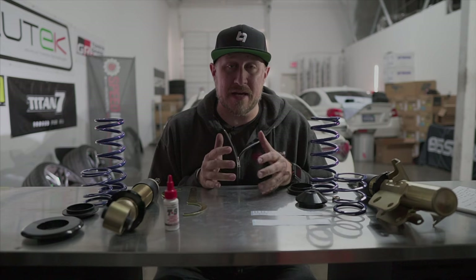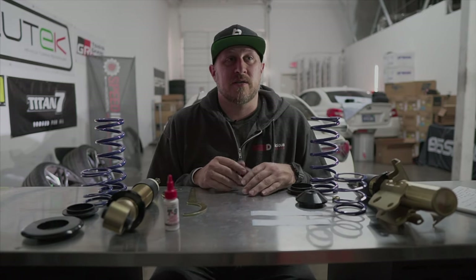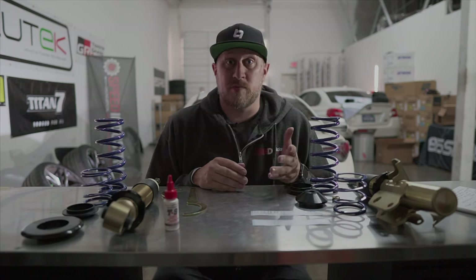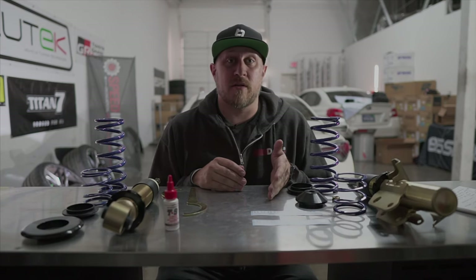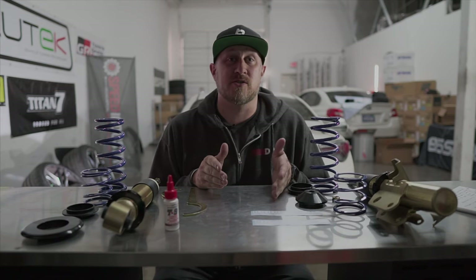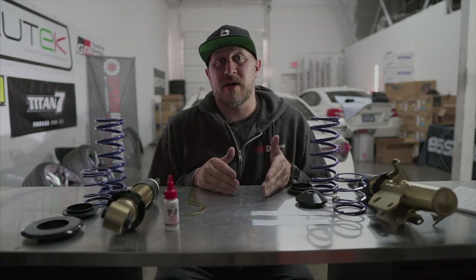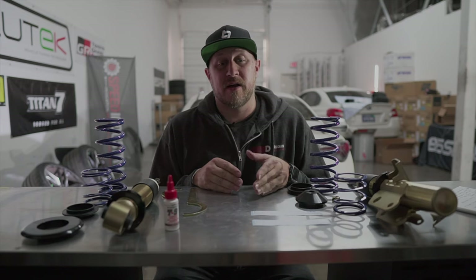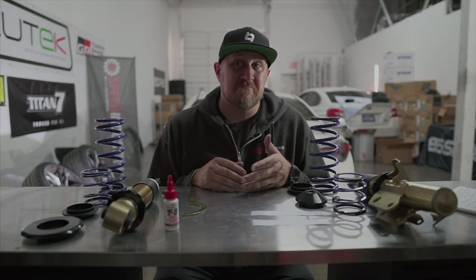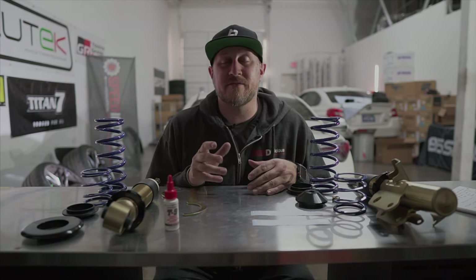Instead of buying just springs, for not a whole lot more money you get springs and shocks that are tuned to work together. Some of you are probably thinking - why shouldn't I just get springs? One thing to consider is how many miles you have on your car and whether you've replaced the shocks. If you have 60, 70, 80,000 miles and you never replaced the shocks and you put springs on, the likelihood of wearing those shocks out faster is very high. On most cars you get 50-60,000 miles on a set of shocks.